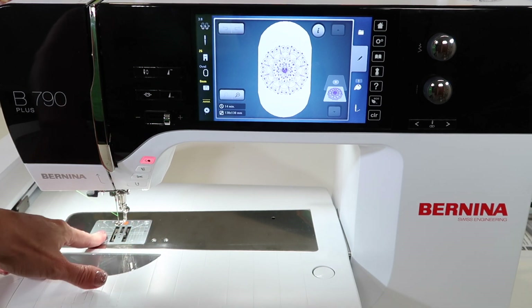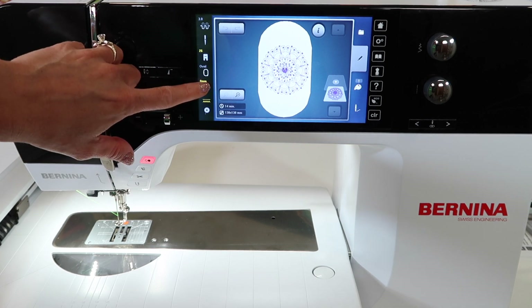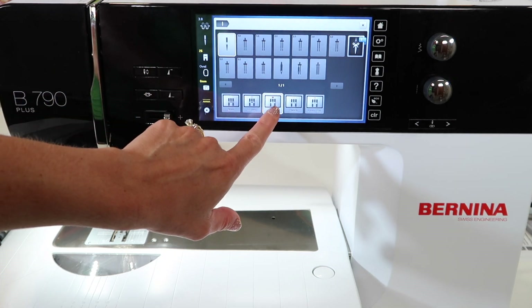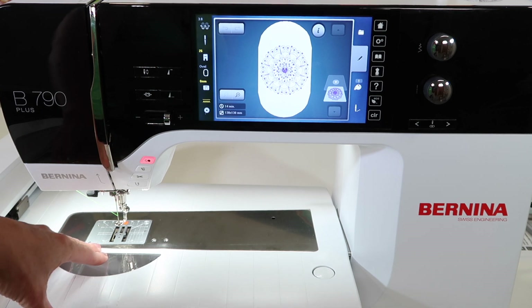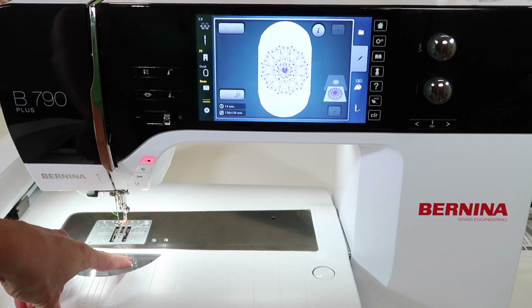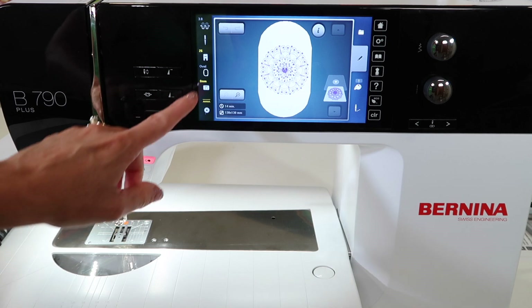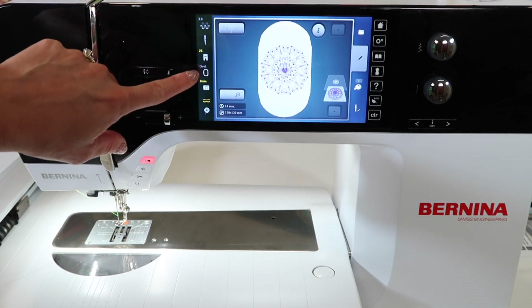By putting your straight stitch throat plate on, make sure you come to the location on screen. Choose where you can pick the throat plates, pick the center one where it says zero. That way, when you are done embroidering and you go back to sewing, you're not surprised by accidentally picking a zigzag or a decorative stitch. It will save you. Keep that needle centered until you switch plates and tell the machine that you have done so.